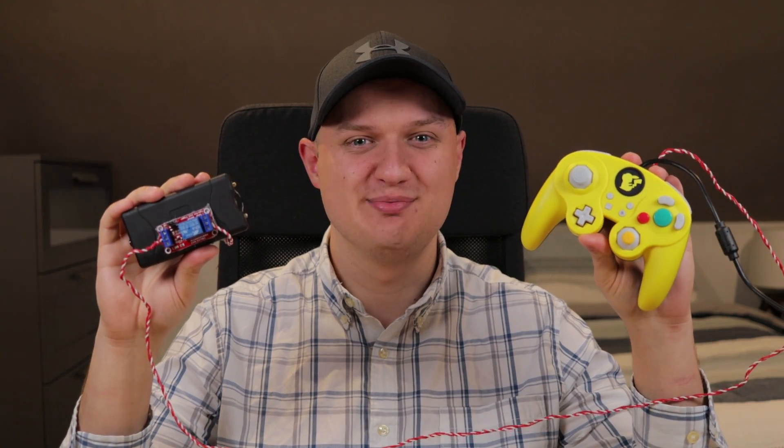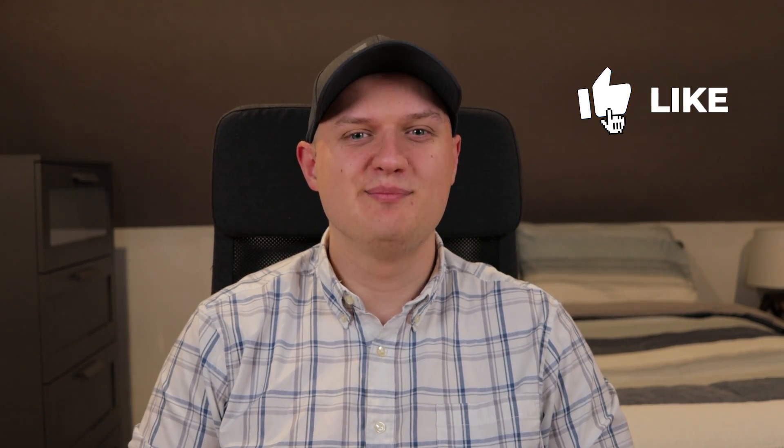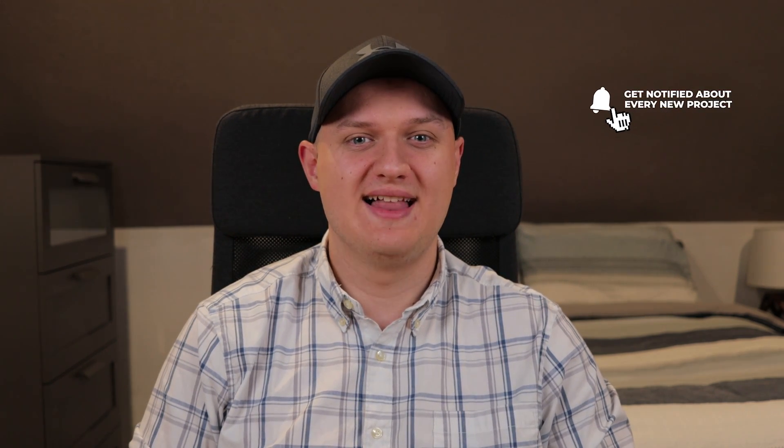Welcome back to Insert Controller here, the channel that's all about engineering new ways to play video games. My name is Eric Heckman, and in the video today I have my greatest project to date, because I wired a taser to a GameCube controller to play the character Pichu in Super Smash Bros. Ultimate. If you like today's project, please like the video and subscribe for more controller mods just like this. It really helps me grow the channel and allows me to deliver you guys more unique projects.